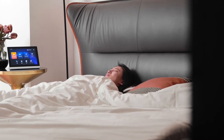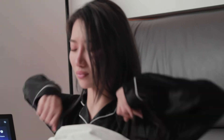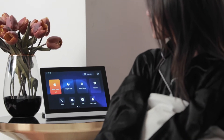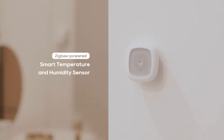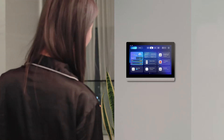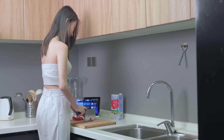Morning! It's 7 o'clock AM. The Acubox Smart Panel Pro automatically switches the arming mode from night mode to home mode. Check the weather today with Acubox Smart Panel Pro and whip up a sandwich for breakfast.